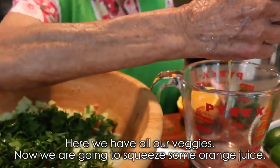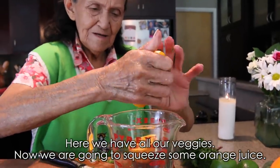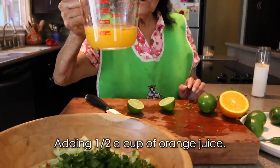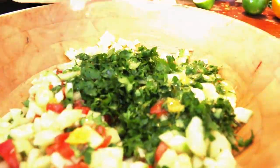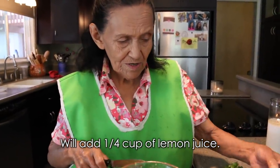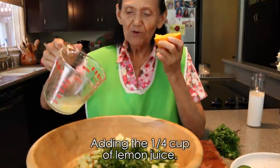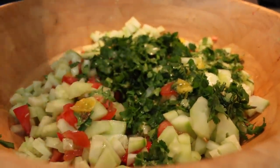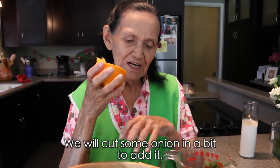Y ahora vamos a espremir la naranja. Y le ponemos media taza de jugo de naranja y se lo echamos aquí. Y le vamos a poner un cuarto de taza de limón, y le ponemos un cuarto de jugo de limón.